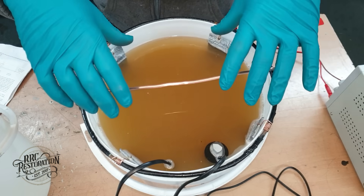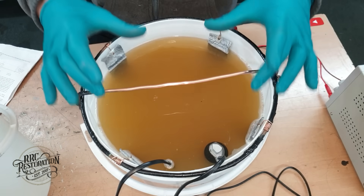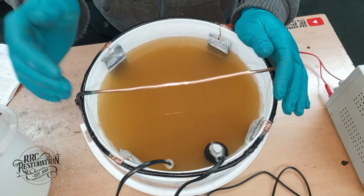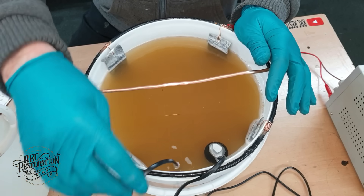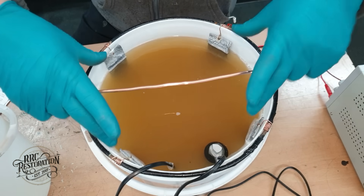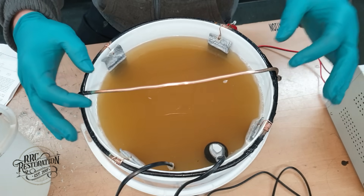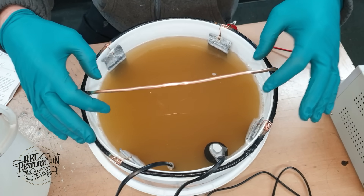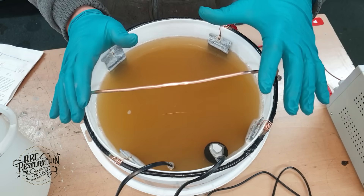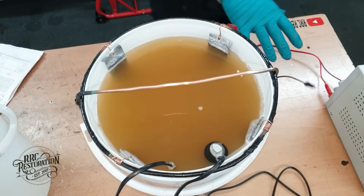As well as the solution in here we have a tank heater so that we can keep the solution at 25 degrees — that's the optimal temperature for plating. This wire here goes to an agitation pump; you may be able to see the water moving around. We have four anodes spaced evenly around the tank for a nice even plate. You can get away with just two anodes, but four gives you a nicer even plate. It's connected to this power supply here but we'll deal with that later.